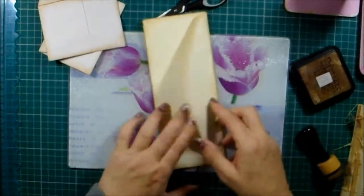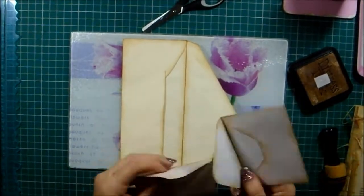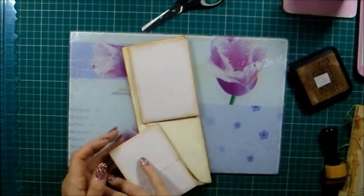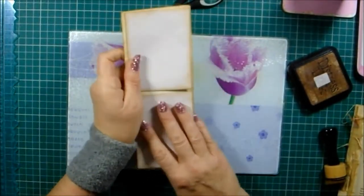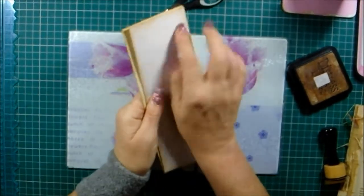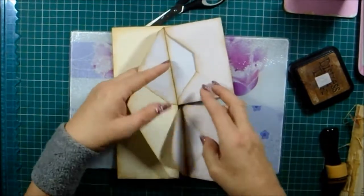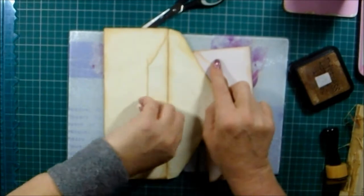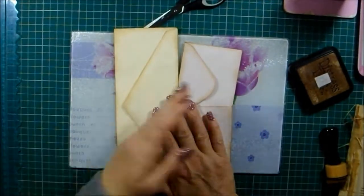So there are our inked envelopes. What I wanted to do is have them like this so that you can open these — they're connected to this flap here, that opens, and there's something you can put in there.